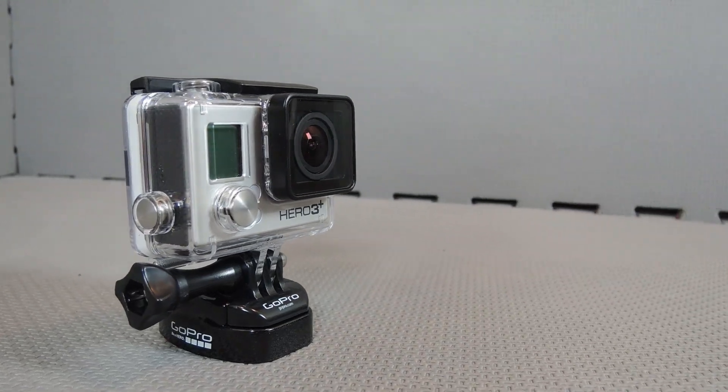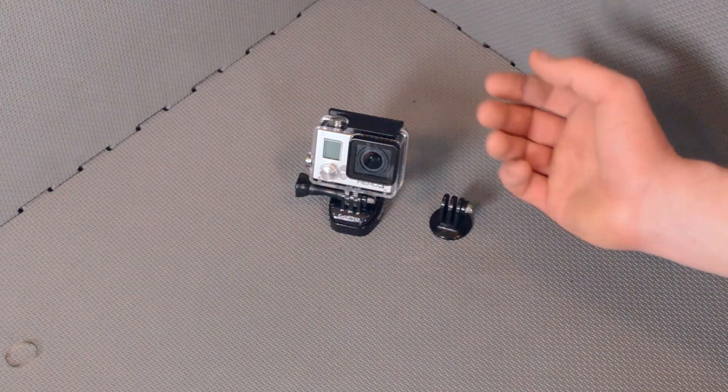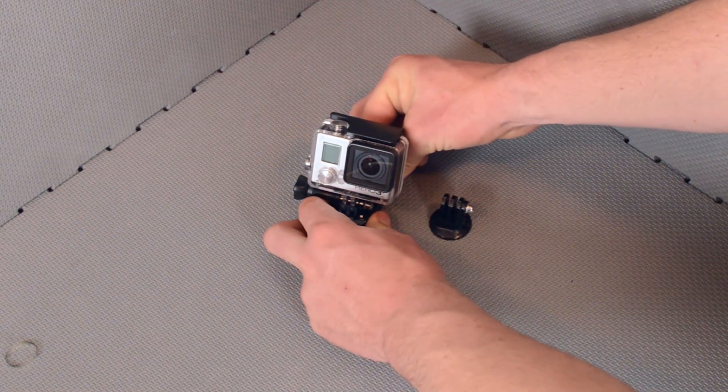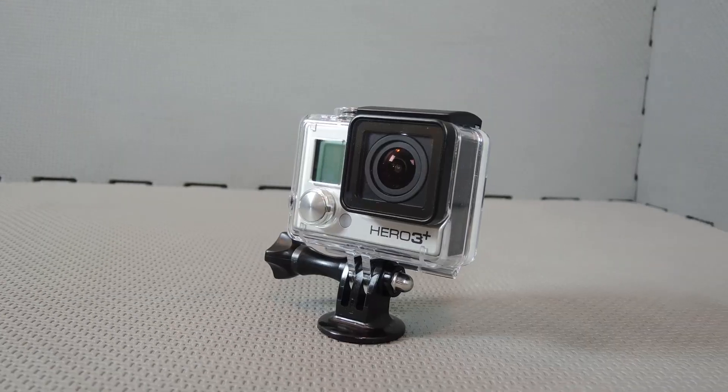So if you were to have a mount set up — one mount on your tripod, your JAWS set up, and a suction cup mount — you could very easily switch between them by just taking the camera off the base plate and moving it onto the next buckle mount you had set up.